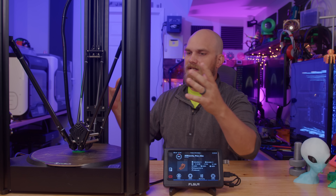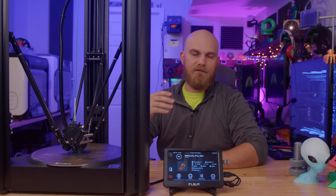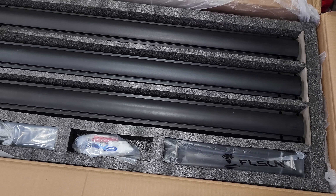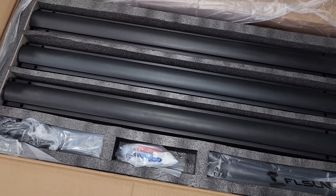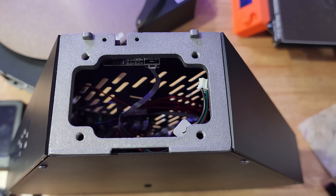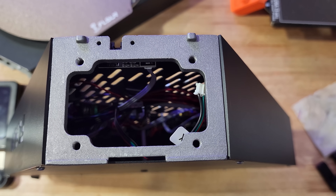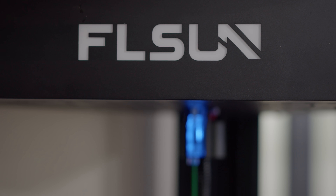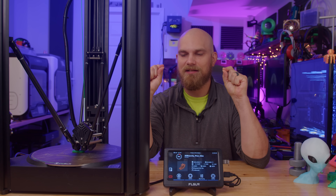All in all, this printer just seems to be built very well. Even how it was packaged — everything was nicely packed and secure. They have nice plates for all the mounting locations of the legs, the carbon fiber rods are very thick compared to even the SR, there's a backlight on the logo now for a nice clean look, and the light matches the filament runout sensor. You can tell they just spent a little time making everything that much better.